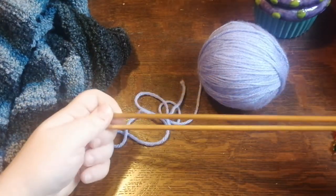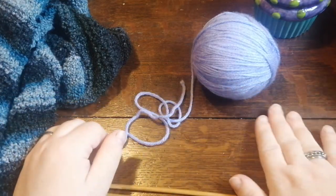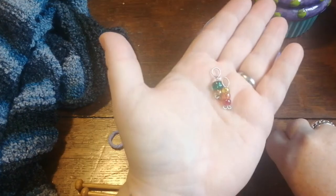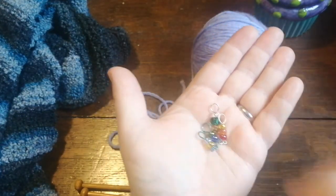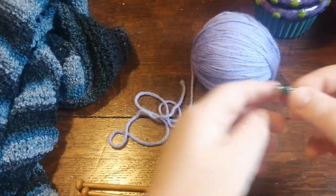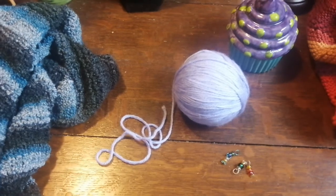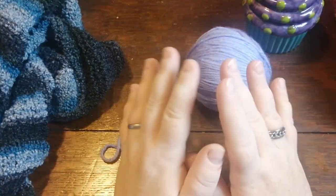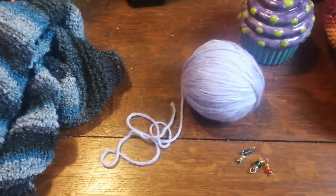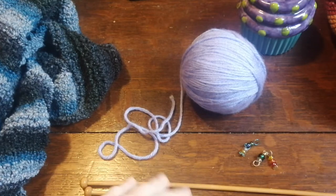You're going to need the appropriate needles. The Caron Simply Soft takes either a 4.5mm or 5mm needle, so I have my 5mm needles here. You're also going to need some stitch markers — I actually made these stitch markers myself. If anybody's interested in me putting up a tutorial on how to make stitch markers like this, let me know in the comments below.